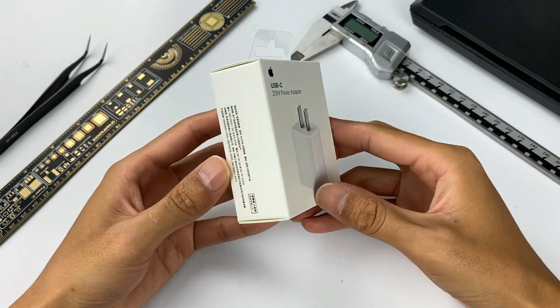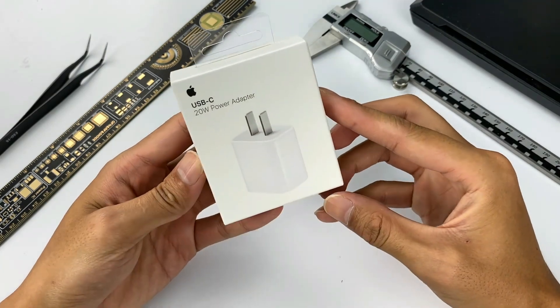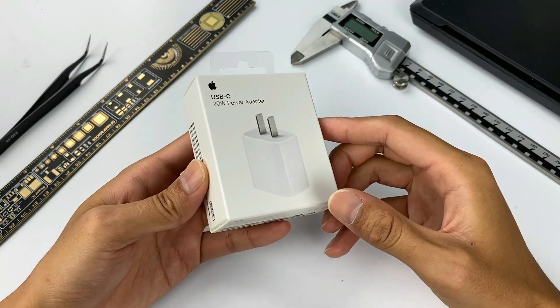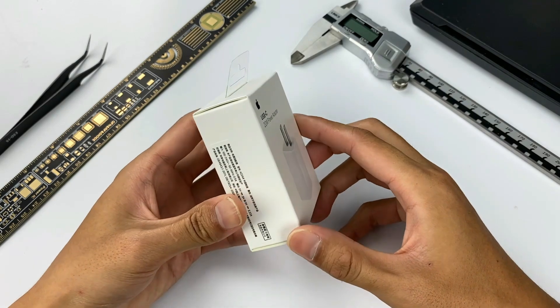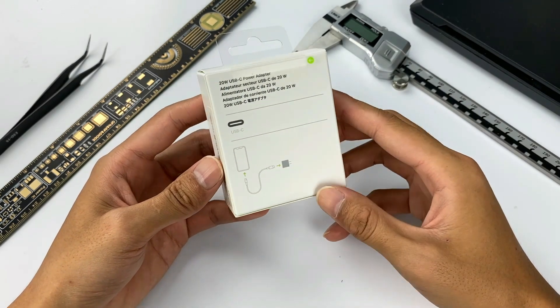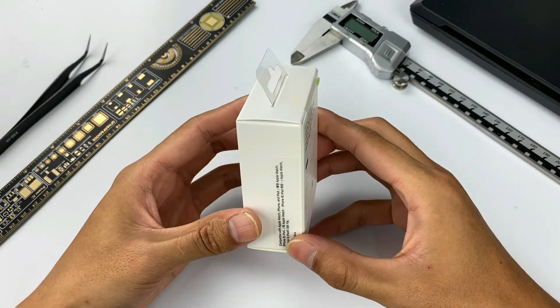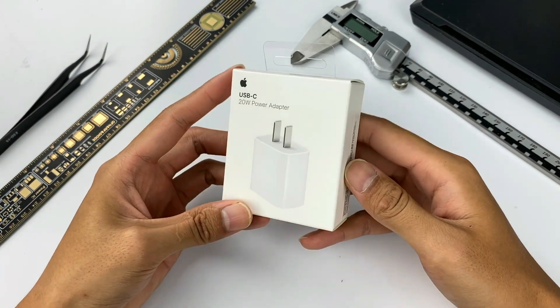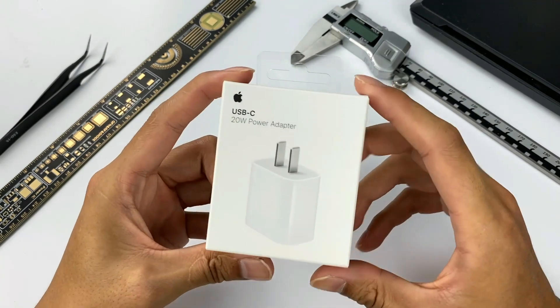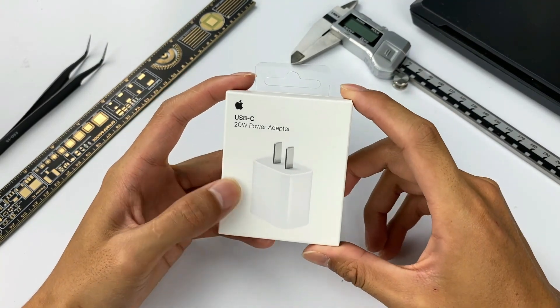This charger first appeared as a standard accessory for the iPad 8th generation, but it still had to wait for the release of the iPhone 12 series. Then it caught people's attention because Apple canceled the charger inside the box, so the customer has to buy this 20W charger additionally. The price of Apple accessories has always been very stable — it has not changed since it was released, always $19 USD.